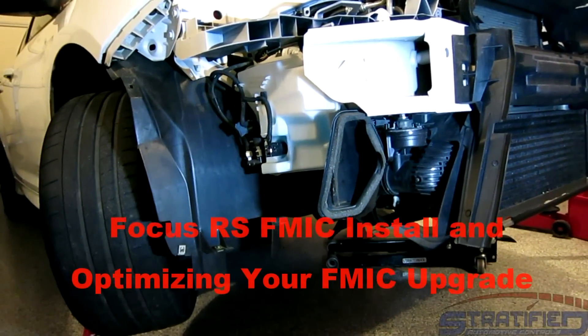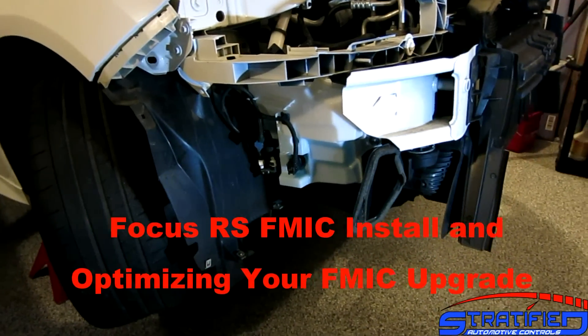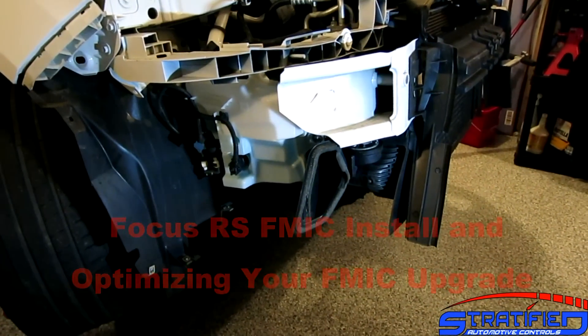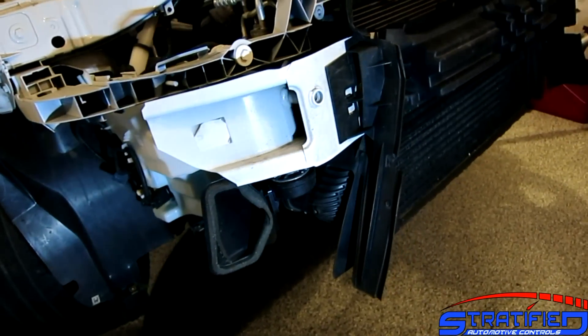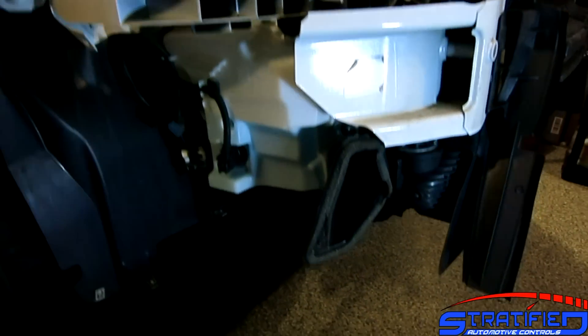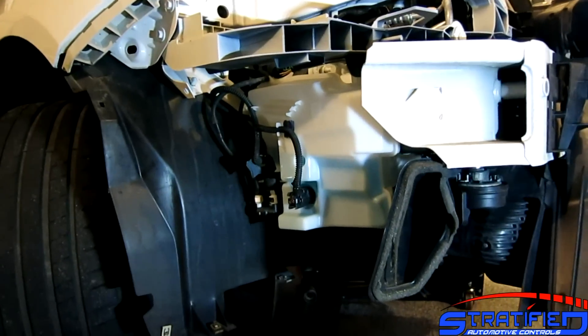Hello everybody, Alex from Stratify here. We're doing a quick little video on a mod that's kind of long overdue for our Ford Focus RS. We're putting in an ETS front mount intercooler. I just wanted to walk you through a little bit through the front end of this car because it's an interesting little setup.